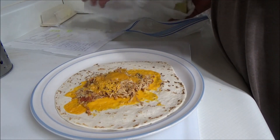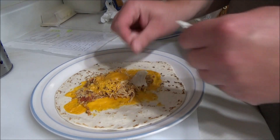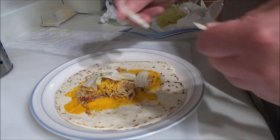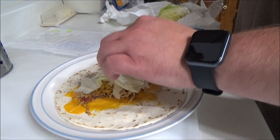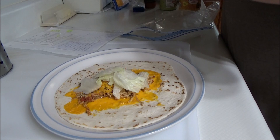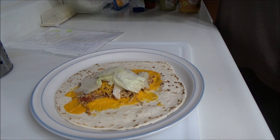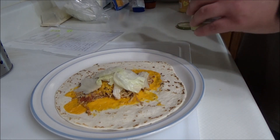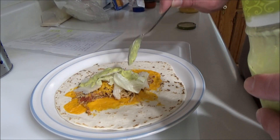Okay, the cheese is melted, now we're going to put some lettuce on it. Now we have ourselves some guacamole salsa, and we're just going to drizzle on top.